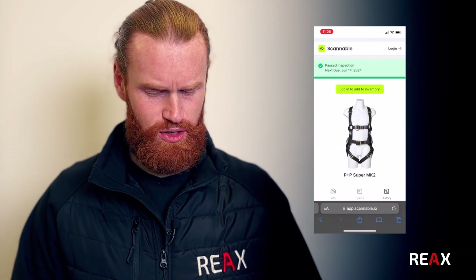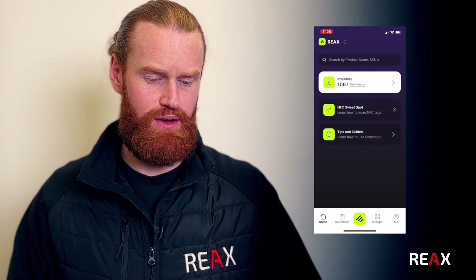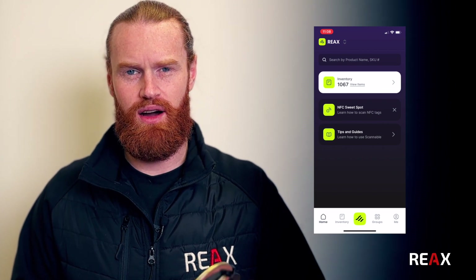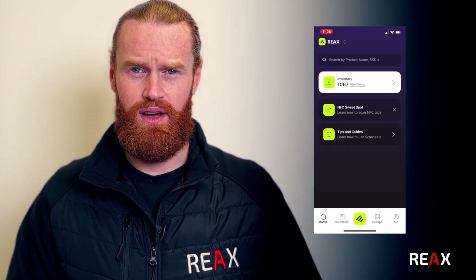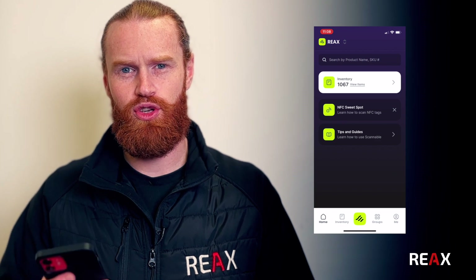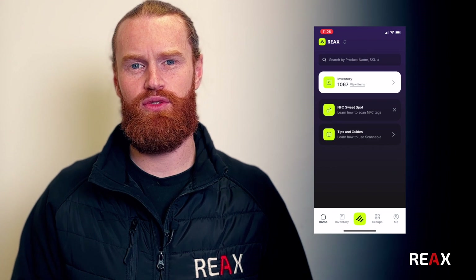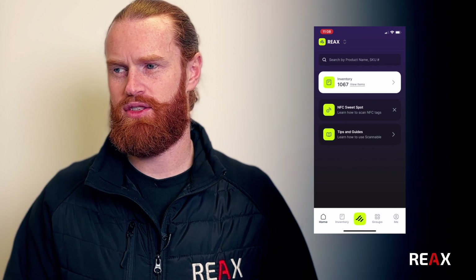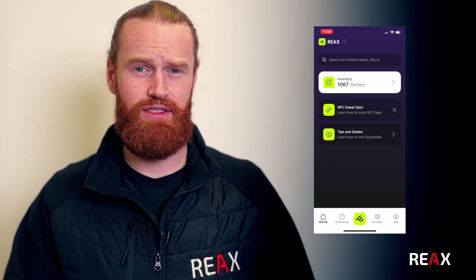We've gone through how you would use the NFC readers in Scannable to find the item, but we also talked around the inspection of the item. For us, particularly in the training centre, we are able to give devices - mobile phones - to our instructors and inspectors of equipment. They're able to go around the centre, use the phone to find an item and perform an inspection on that item, without needing to go through the rigmarole of having someone there with a big Excel document, not being able to find the item, someone saving it in the wrong place. There are a multitude of things that go wrong when it's all manual - this will eradicate that.